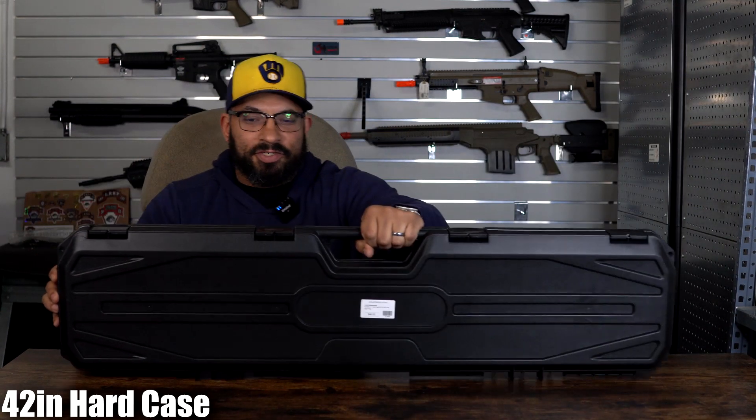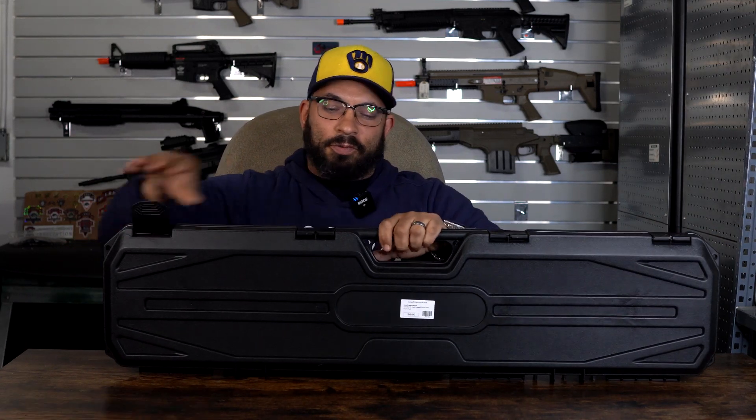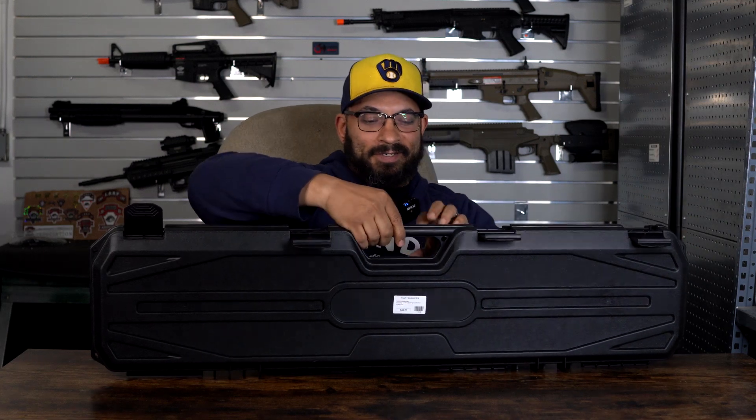Next, we have a 42-inch case. This one is secured with four clasps — one, two, three, four. Same thing, it's got the foam in there. The main difference is it's got four clasps and it's two inches longer, so you can put a longer replica into it.